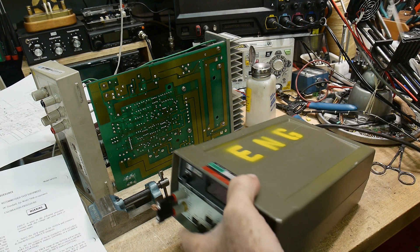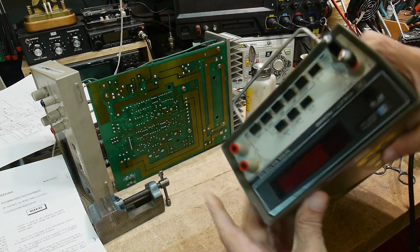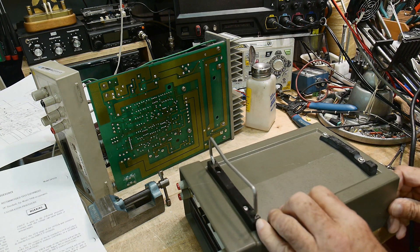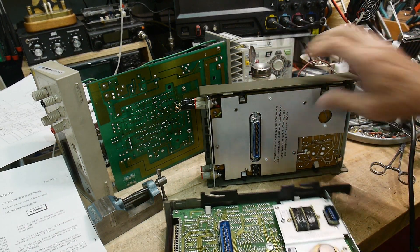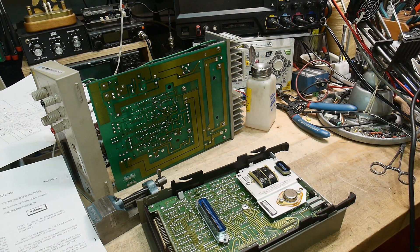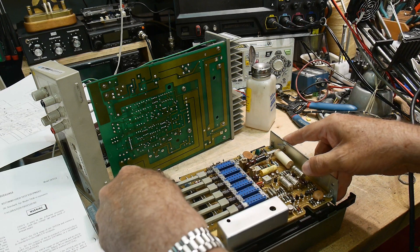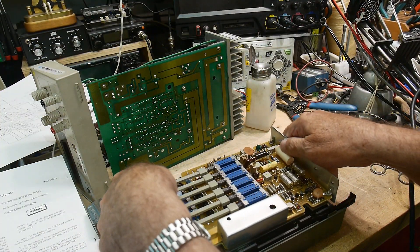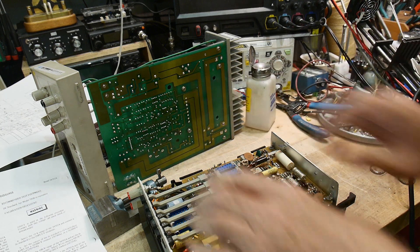All right, I found a calibration section in the manual, so we need to get to the bottom. What we're going to need to do is crack it in half again, and then take the measurement section out. We're going to take the measurement section and attach it connector to connector — there's a big connector that goes between the two boards — and we will put that in here without putting fingerprints in the wrong spots.